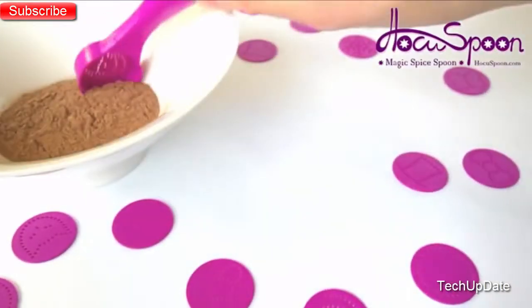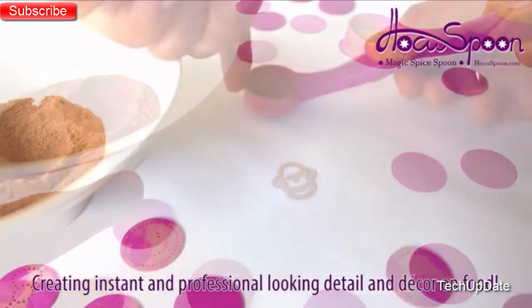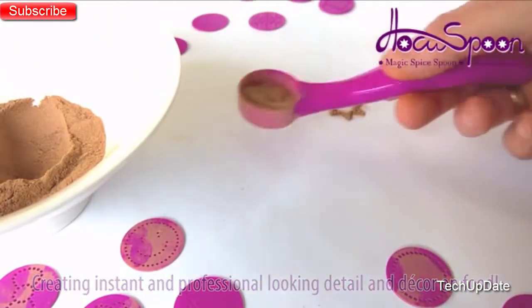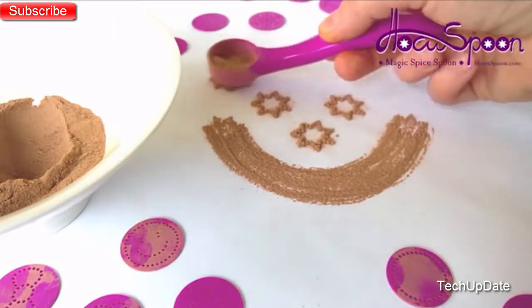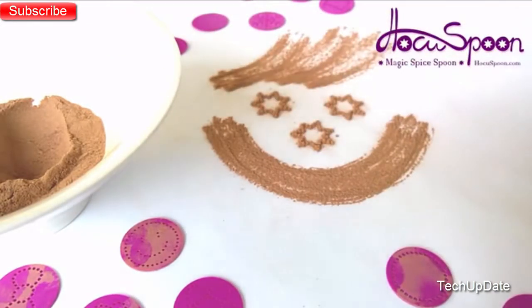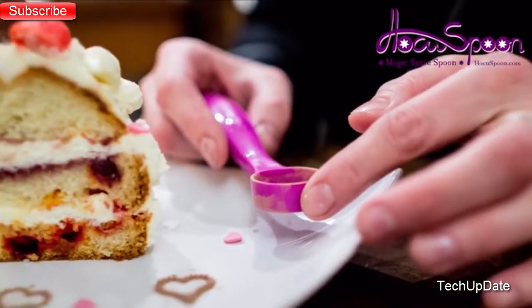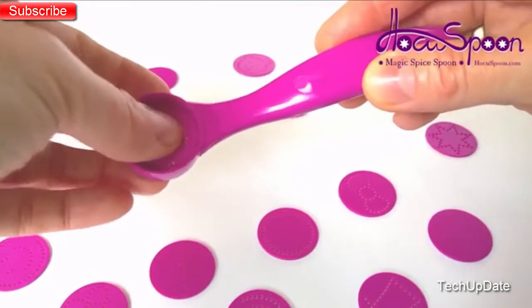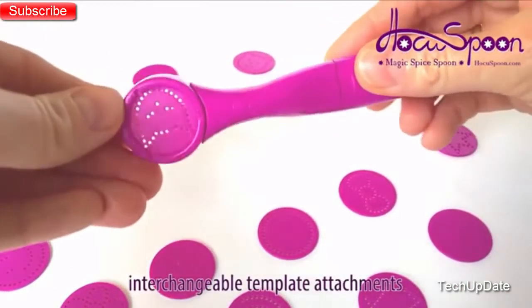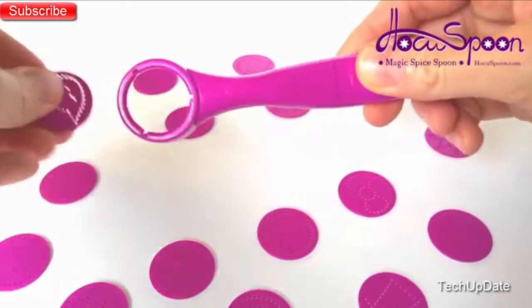The Hocus Spoon is the ideal solution to creating instant and professional-looking detail and decor on food. With the Hocus Spoon, you can amaze your friends and delight your family by easily decorating almost any food — from cappuccinos through mashed potatoes to crème brûlée and much more. Using this very stylish and simple device, which has a variety of interchangeable template attachments similar in design to a spoon but with holes.